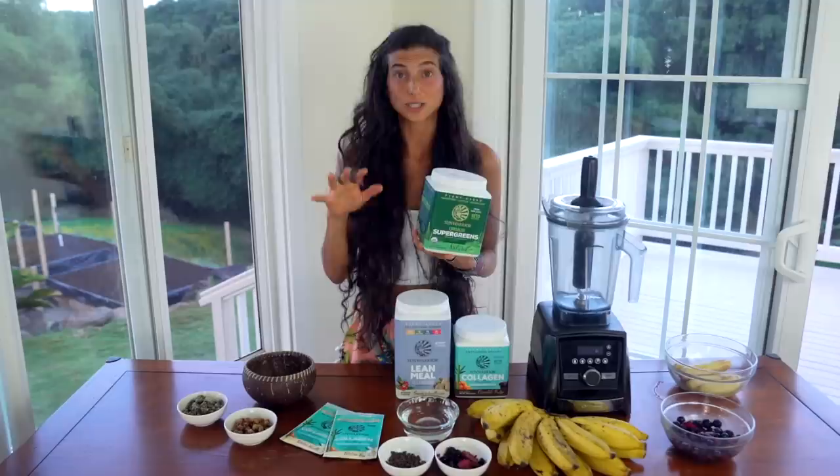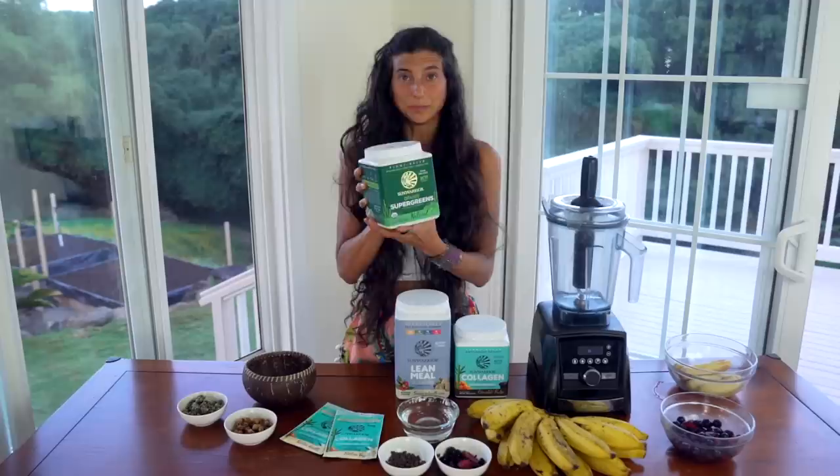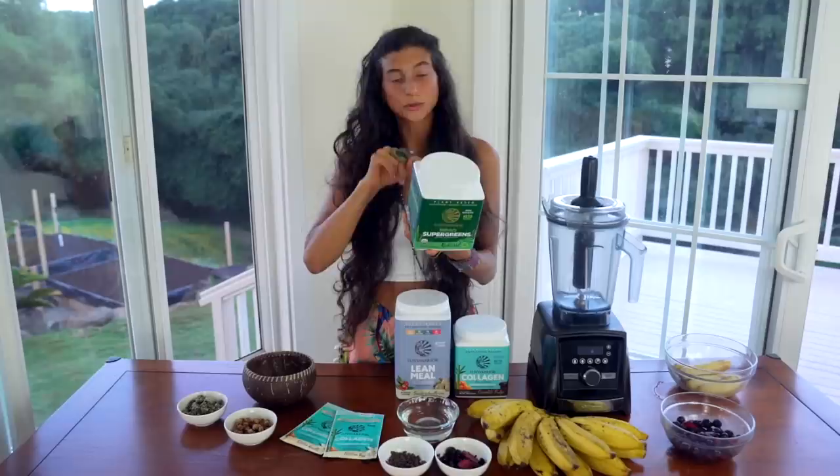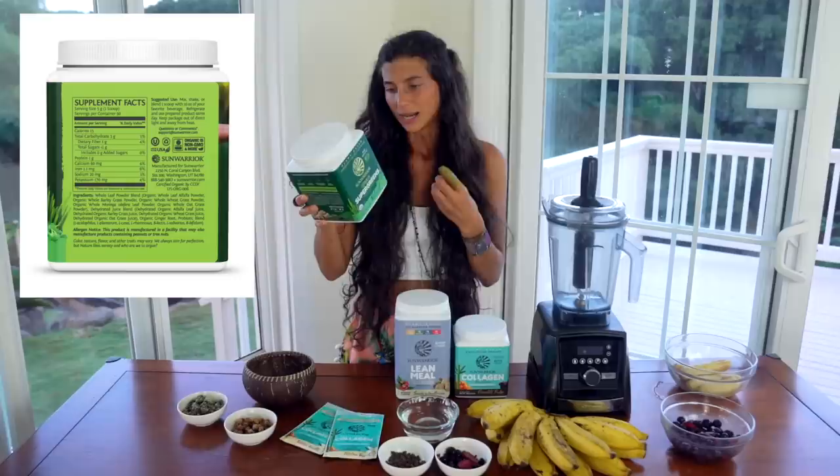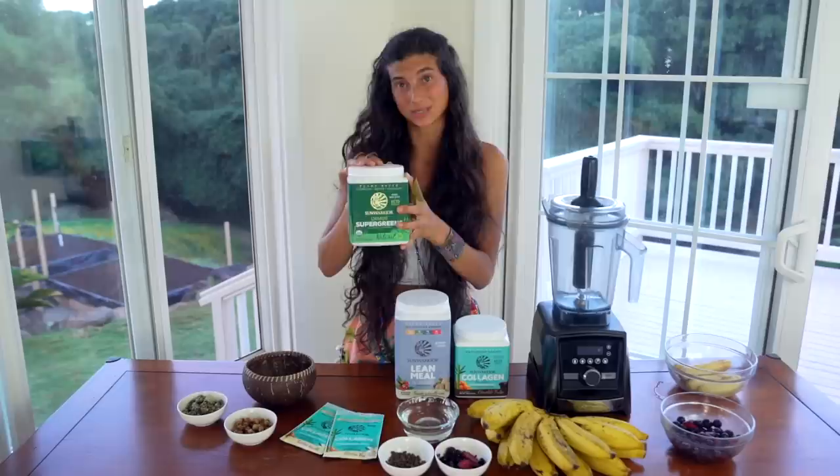Something extra that I always like to add into my smoothie to make sure I'm getting in my greens is a scoop of super greens. These super greens in particular add things I normally can't find in my grocery store, like whole leaf alfalfa powder, barley grass powder, moringa powder, alfalfa juice blends, all different types of probiotics, and wild greens that are good for you but difficult to find in a grocery store. So I'll include a scoop of this in the smoothie as well.